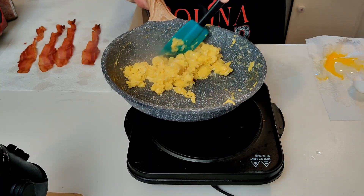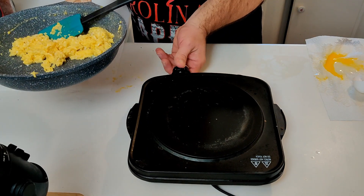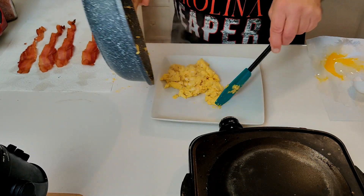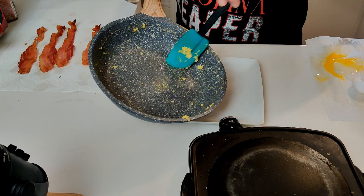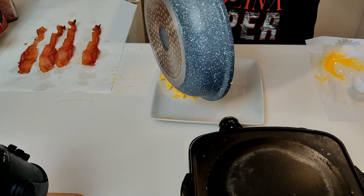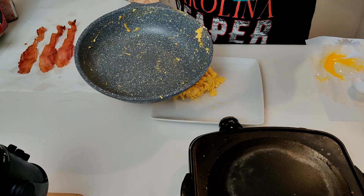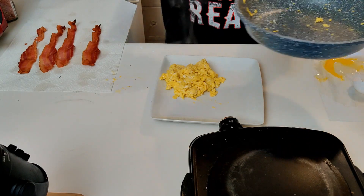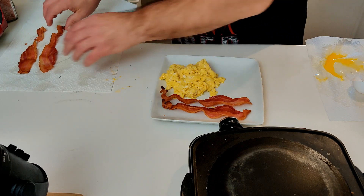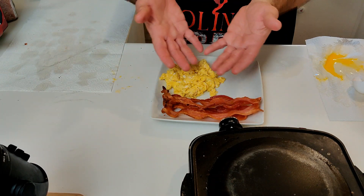And that just about does it — that's what I'm talking about. I'm going to go ahead and turn off the heat and transfer them to a plate. They didn't really stick too bad to the pan because I always kept them moving. Always let your pans cool off — don't rush them under cold water, that's a good way to ruin the coating on them. Let's add the strips of bacon — and voila, breakfast!